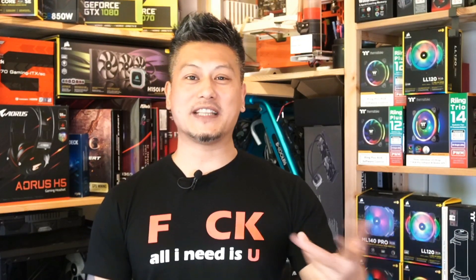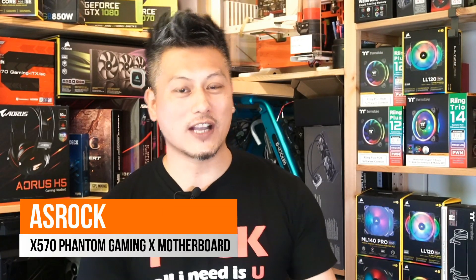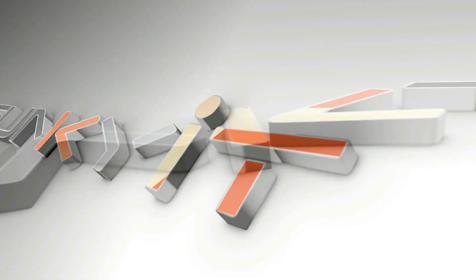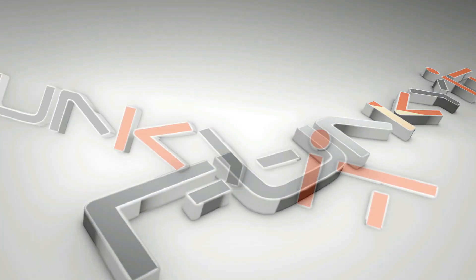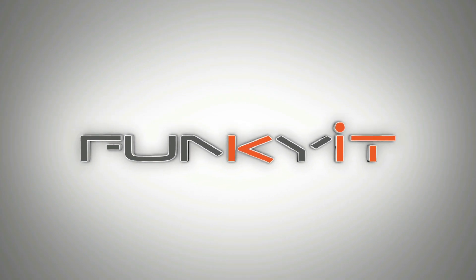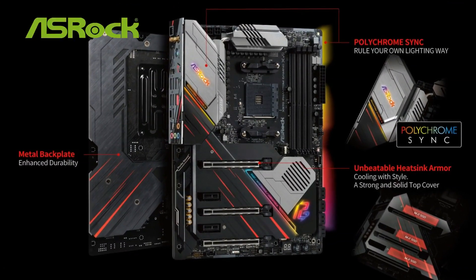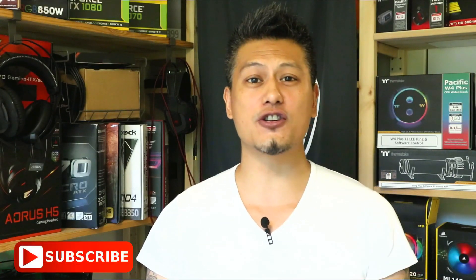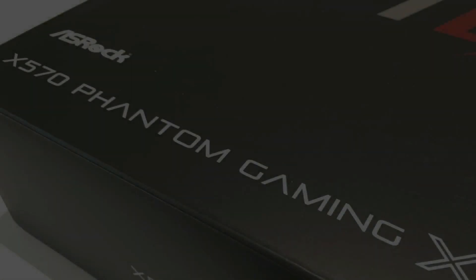Hey, what's up guys, Winston here and today we'll be taking a quick look at the ASRock X570 Phantom Gaming X motherboard. This video is made possible thanks to ASRock, makers of mainstream and enthusiast motherboards. Get yours now via the affiliated links in the description down below, and don't forget to subscribe to our YouTube channel.